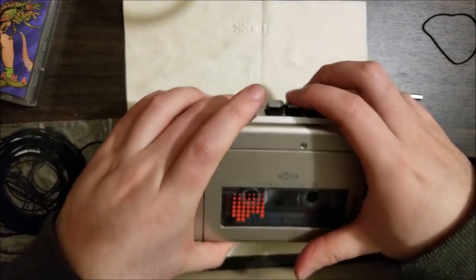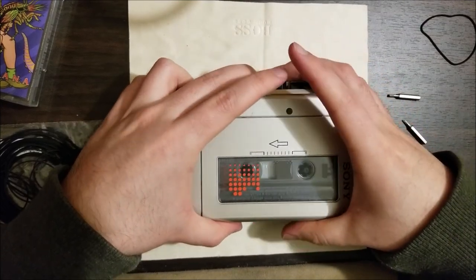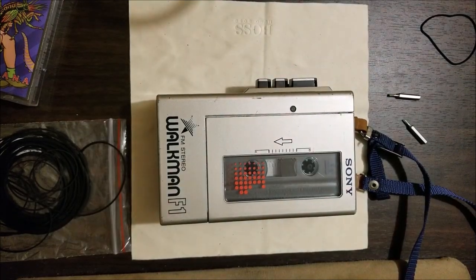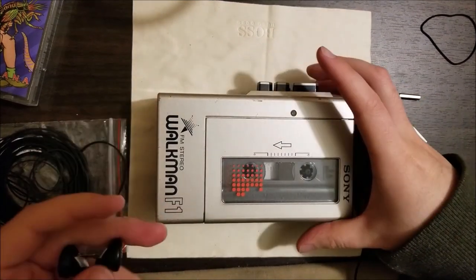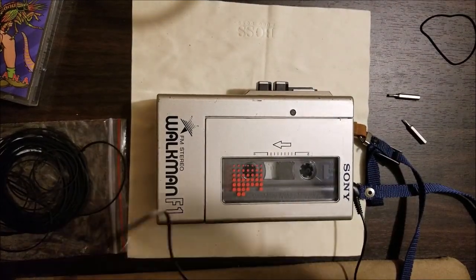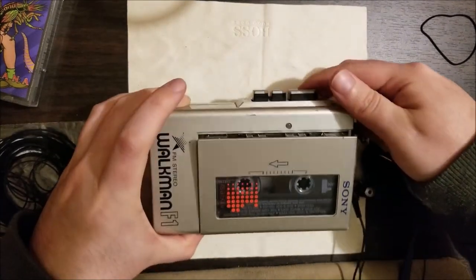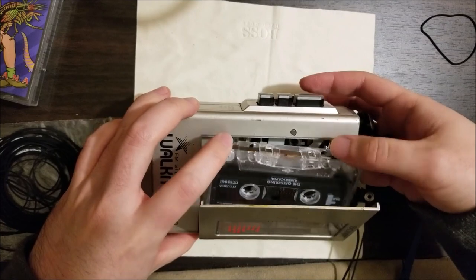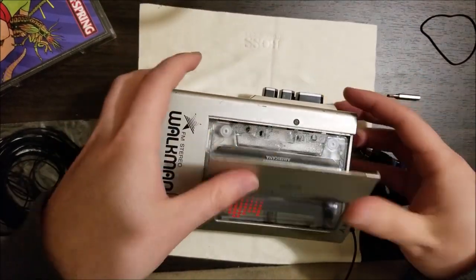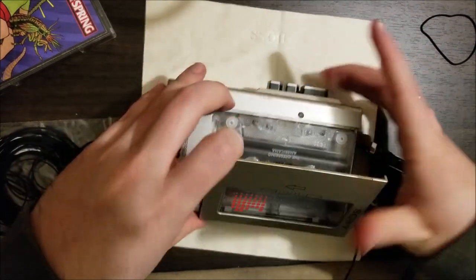Let's put some batteries in and give this guy another test. Let's fast forward, rewind — yeah, seems to work just fine. Hopefully you guys can hear, but I can't play too much of this since it is copyrighted. Anyway, it works, and the eject mechanism does actually eject the tape — and there we go, we are good to go. Let me just rewind this tape so it's ready for the next time. Yeah, good to go.